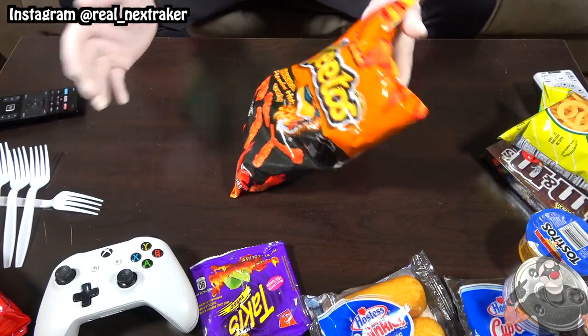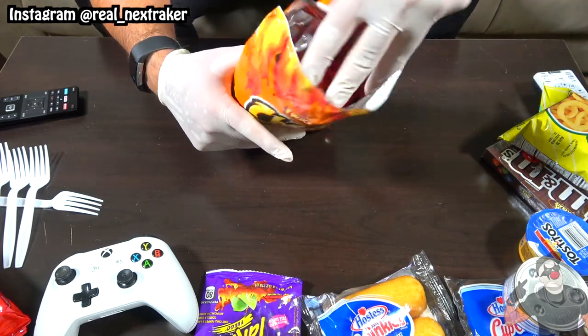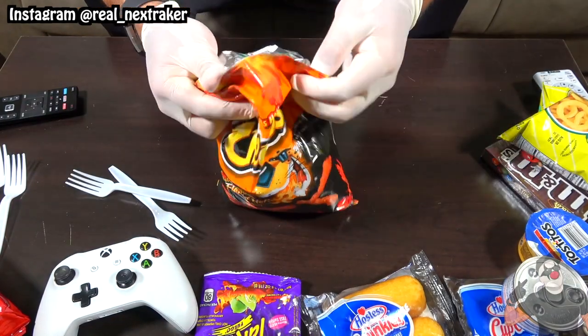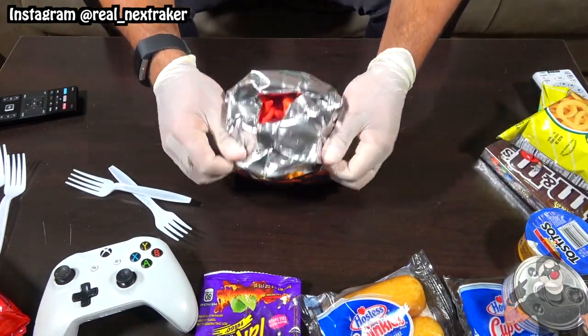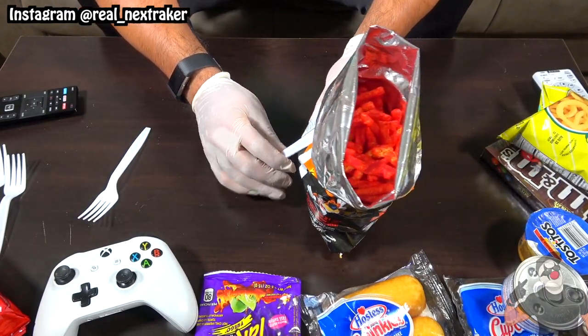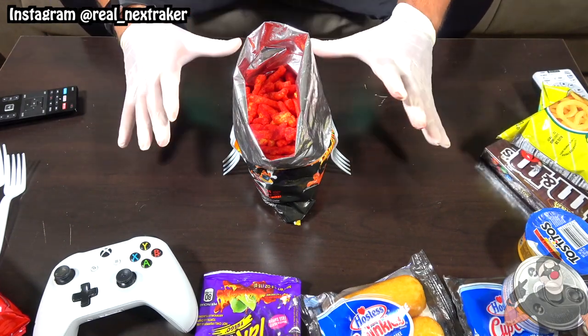If you're at a party and you just opened a bag of chips and want to keep the bag standing up for your convenience, just grab two plastic forks. Take the bag of chips, fold back the top end of it, and jam the forks in between. The forks will act as stands and keep the bag in a vertical position for easier access to your chips.